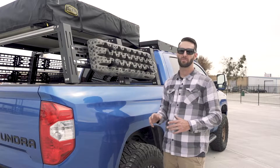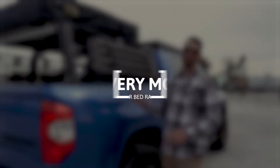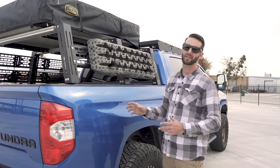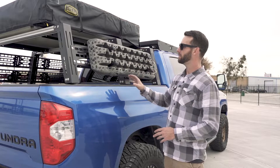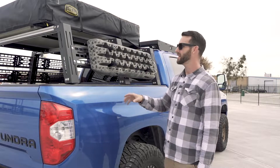Today we're here to talk about our recovery board mounts. These are a great option for your bed racks — they're only a bed rack product. They do a great job of putting your recovery boards right where you need them, with quick and easy access.